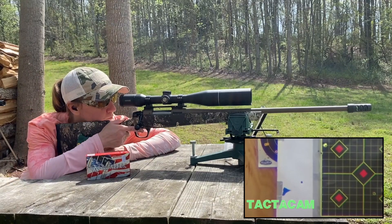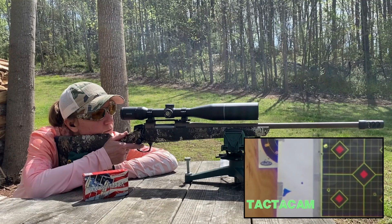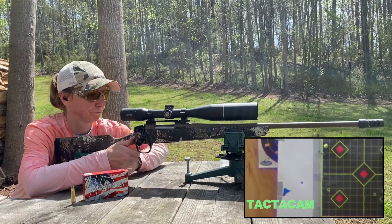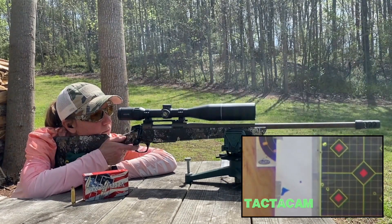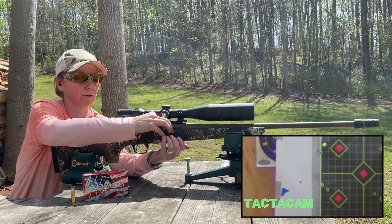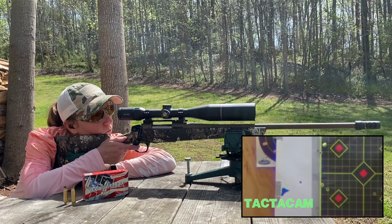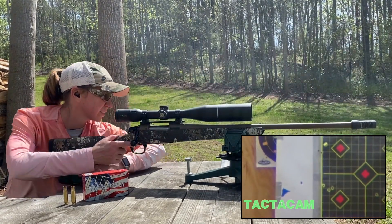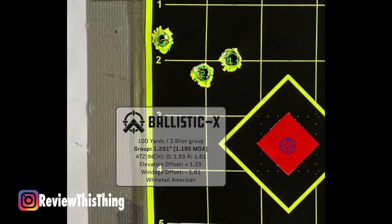Bottom left. Not too shabby. It was a pretty close group. Let's see how the third one finishes off the group — it's a pretty close group too. So there are your Hornady American Whitetail.